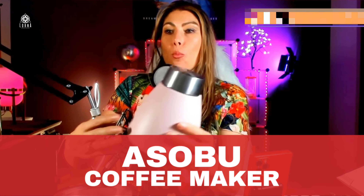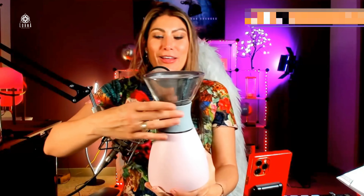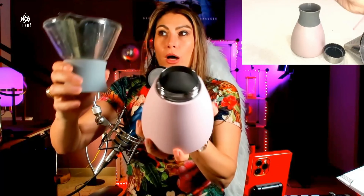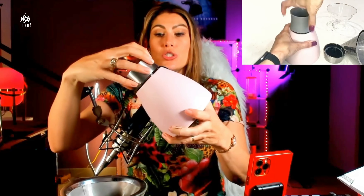This is the Asobu pour-over coffee maker and I love this product so much. As you can see it has been used because it is wonderful. There is a ritual to using this special Asobu — it is in a bottle, an insulated bottle, and you're going to be doing the coffee in it. Whenever you're done and ready, you just close the bottle and you're going to keep it fresh for up to 12 hours.